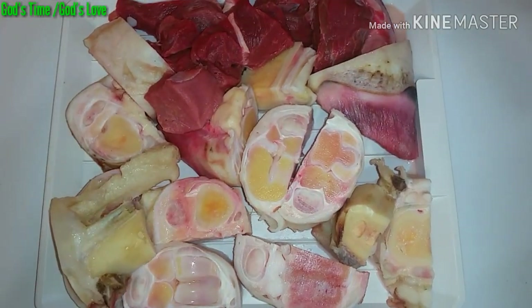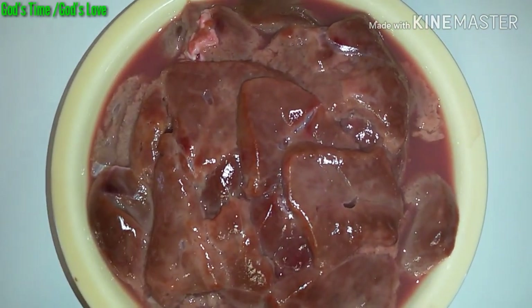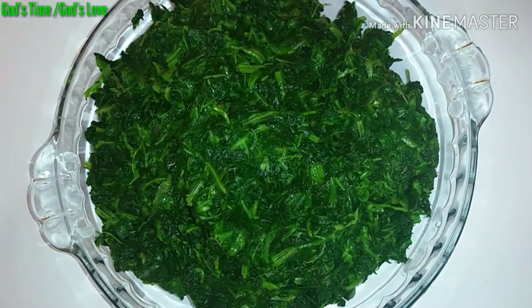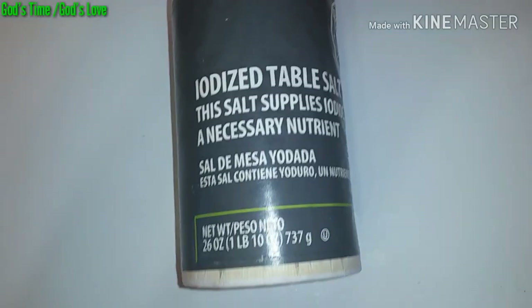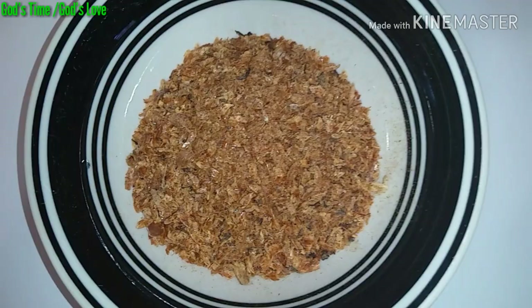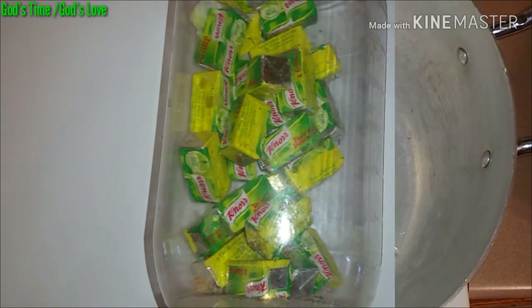So guys, over here I have cow foot and beef, washed shrimps, diced liver, blended bell peppers, frozen spinach, frozen water leaves, salt, palm oil, crayfish or dry prawn, red sliced onions, and my cubes.